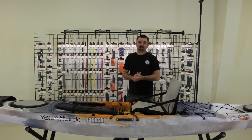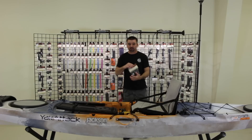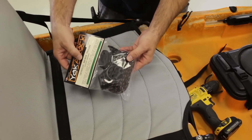Hey guys, Luther here from Yak Attack, welcome to another edition of Rigging the Dream. Today we're going to install the lever lock anchor trolley — the standard anchor trolley — on this Cuda 14. We're going to go through how to place all the components, how to install all the components, and how to make sure you get an install that looks good and functions great.